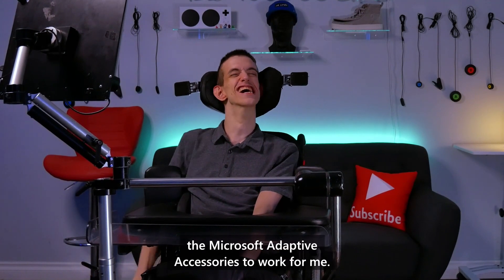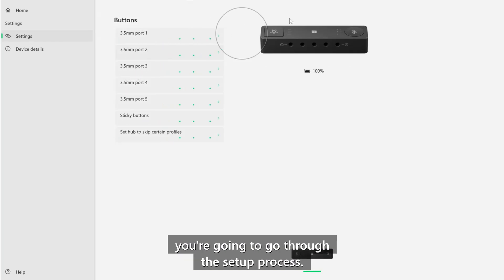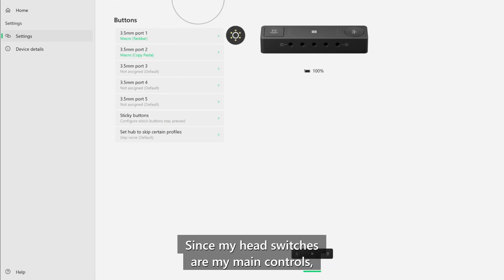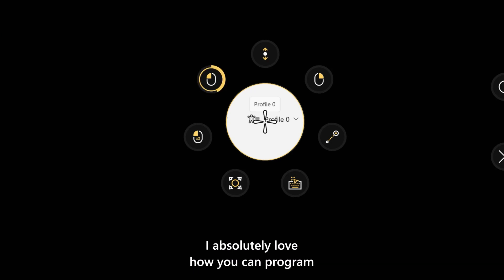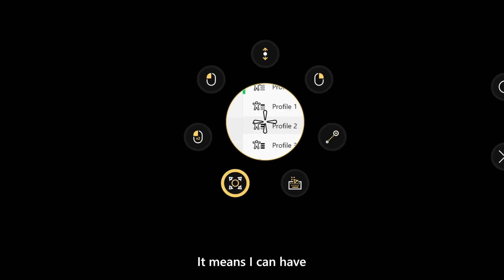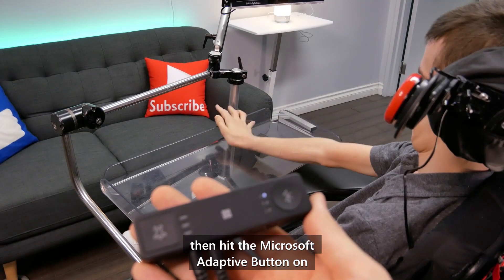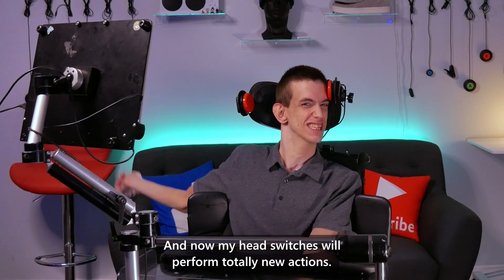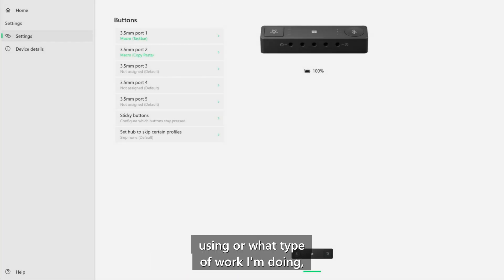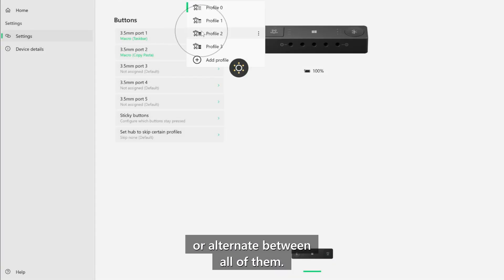This is how I use the Microsoft Adaptive Accessories to work for me. Once your hub is connected to your PC, you go through the setup process, and once complete, you're ready to start customizing. Since my head switches are my main controls, I love how you can program different profiles and switch between them. I can have two specific actions programmed on Profile 0, then hit the Microsoft Adaptive Button on my tray to switch to Profile 1, and now my head switches will perform totally new actions — so depending on what program I'm using, I can switch to the profile that best suits my needs.